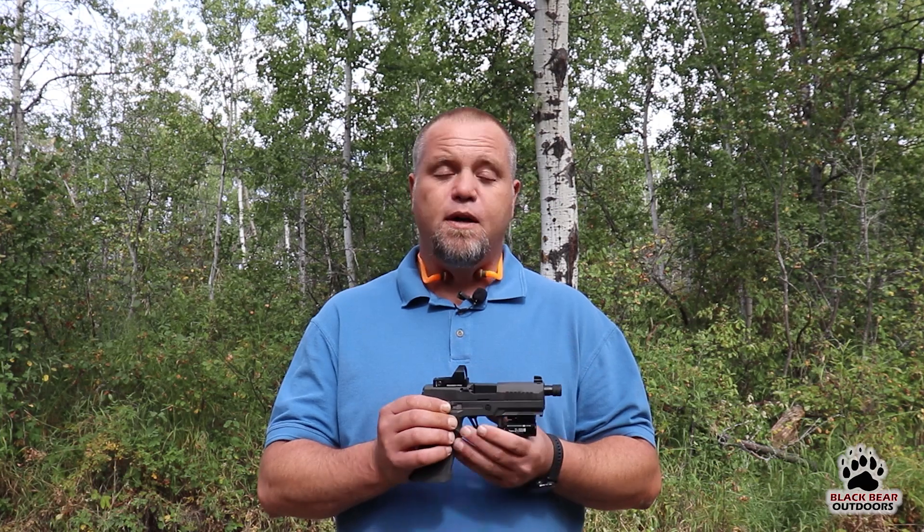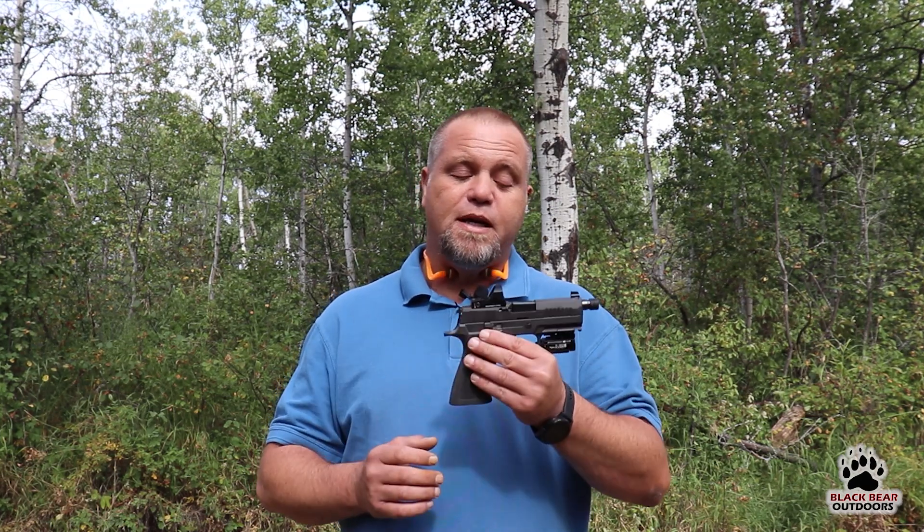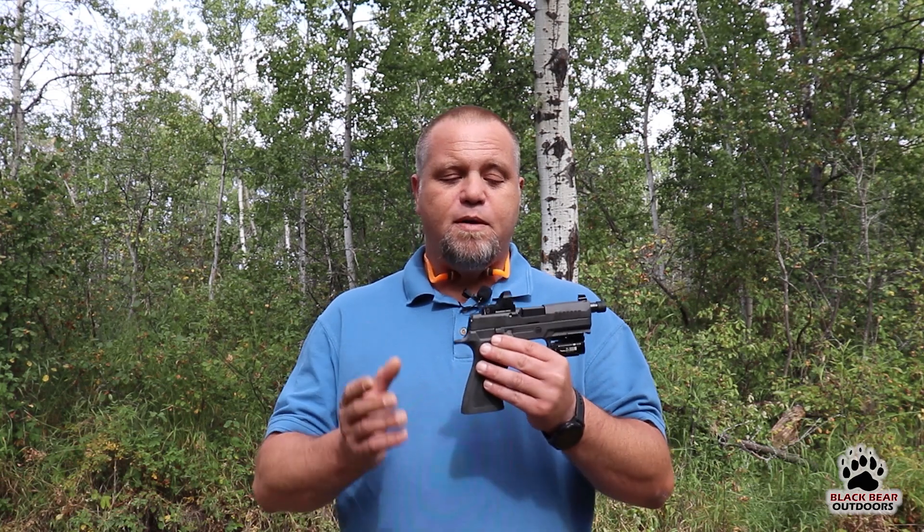I have to admit when the red dot optics for pistols first came out I was very skeptical, because since I've been shooting pistols I've been shooting iron sights and I was very comfortable doing so. However, when we got the SIG X-Carry Legion — already cut for the Delta Point Pro or the Romeo 1 Pro — we decided, what the heck, let's give it a go, and we picked up a Romeo 1 Pro from SIG Sauer.